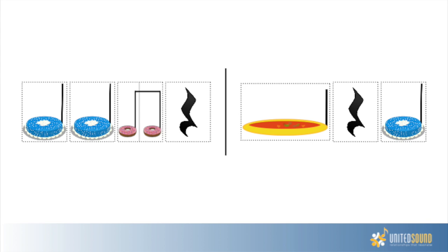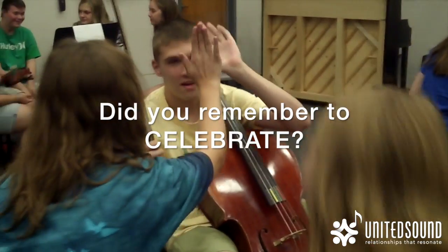Let's try it one more time. One, two, ready, go. Cake, cake, donut, rest, soup, rest, cake. Awesome job!